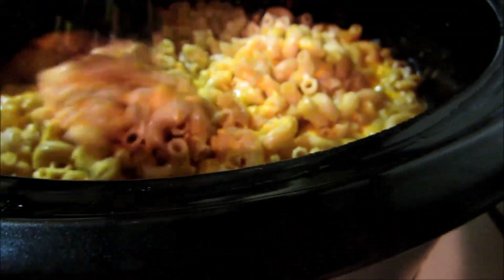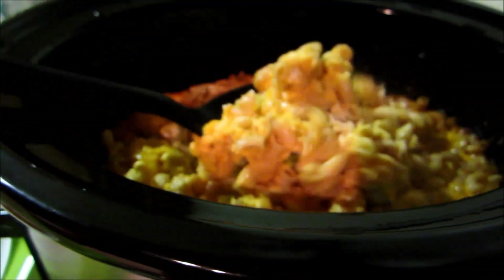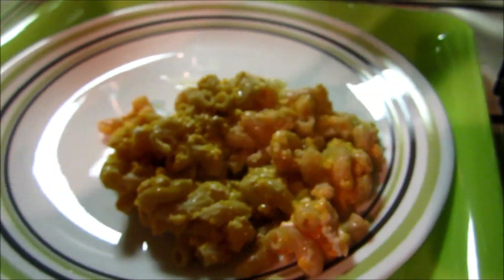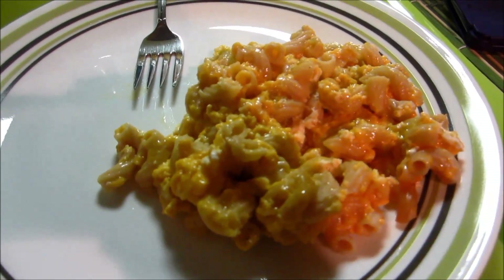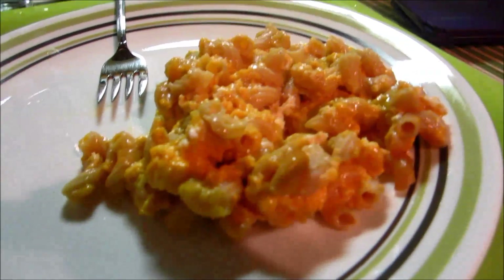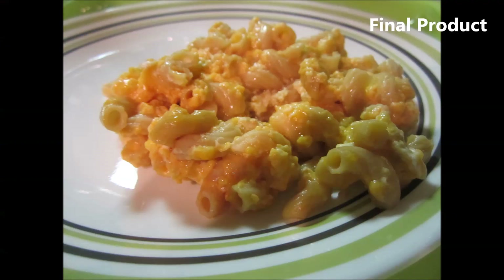Time to eat and it is super gooey, creamy, delicious looking. I definitely did about two servings worth because it looked so great. I didn't do any seasoning on it as I said, but it definitely is very cheesy and gooey. This is my quick and easy mac and cheese in the Crock-Pot. I'm going to take a bite and see how it is, but it looks amazing. Thanks guys for watching, I'll see you next time. Bye!